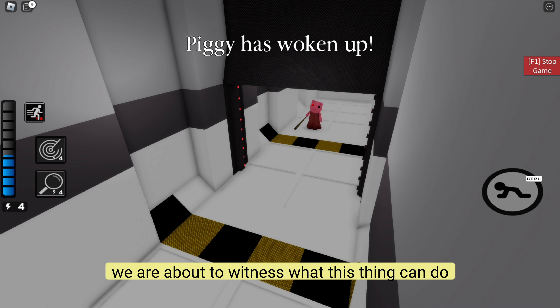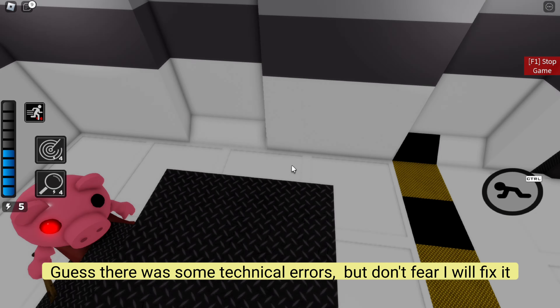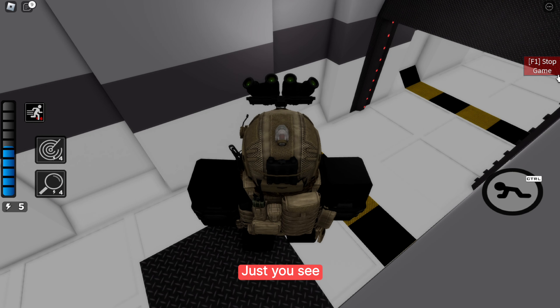We are about to witness what this thing can do. Guess there is some technical error, but don't fear I will fix it. Just you see.